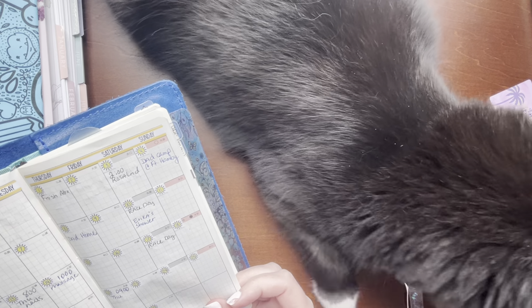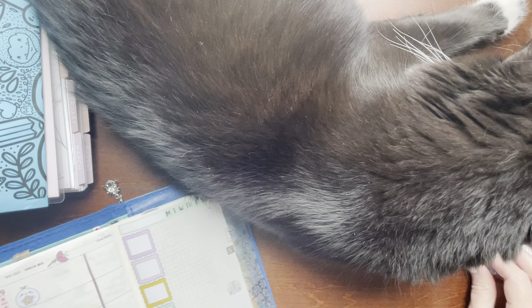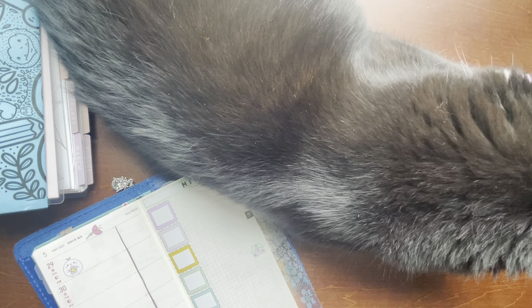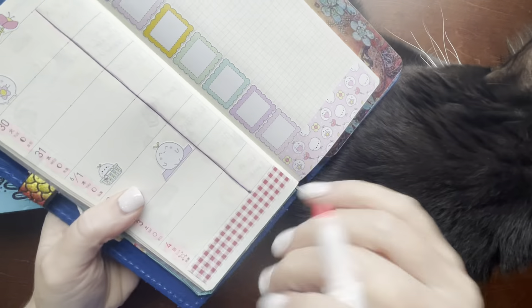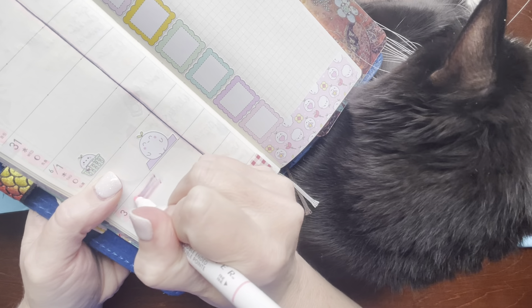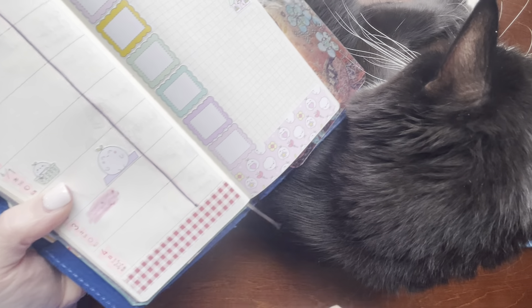I do have an appointment on Saturday at 2 o'clock. I'm just going to make my own box. Let that dry.